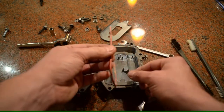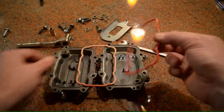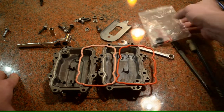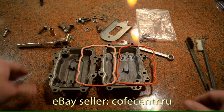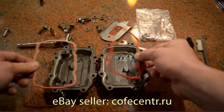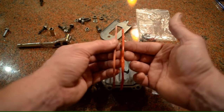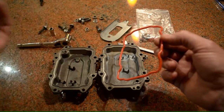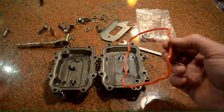It's kind of hard to see, but if you notice, this is a new seal that I bought. It's actually a whole sealing kit that I bought from eBay — $11 from a company in Russia. Just comparing the thickness, you can see this is the old one and this is the new one, clearly. It really just gets rotted away after time.